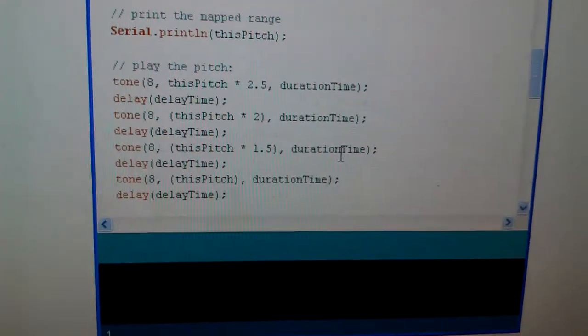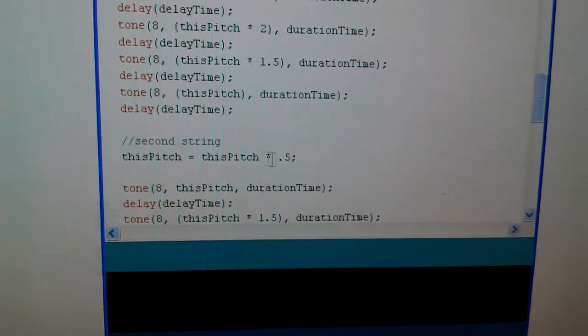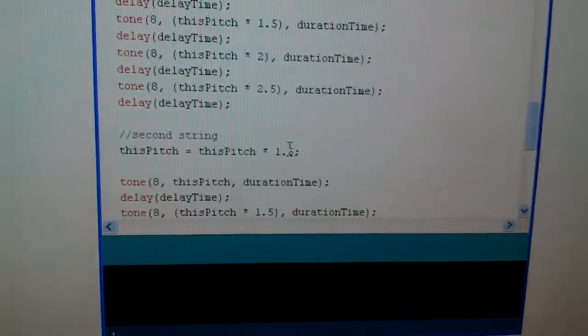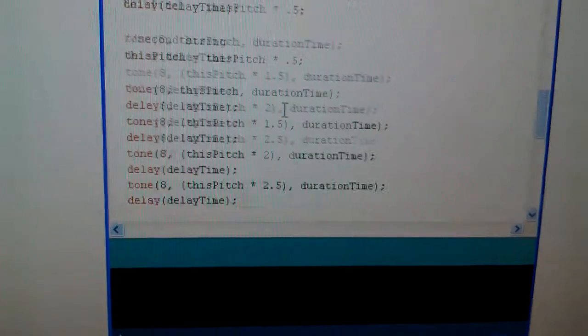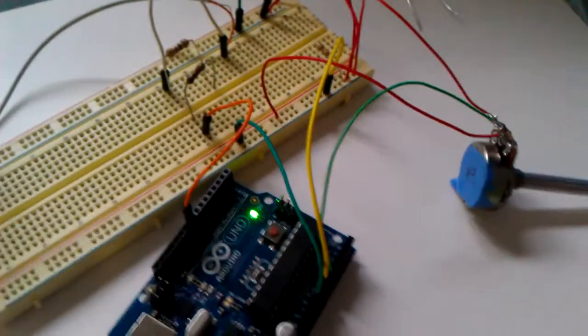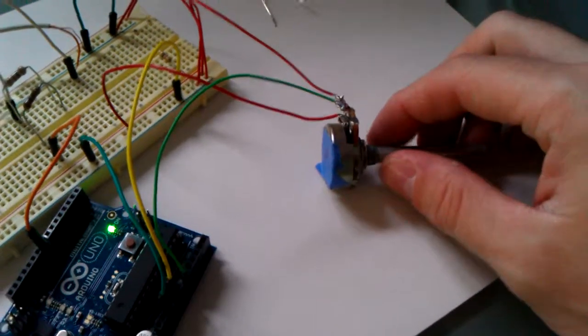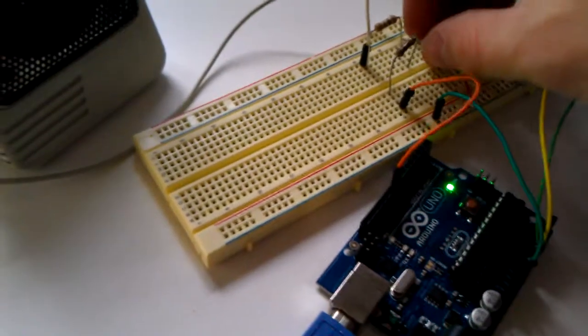So it plays that block of four, and then it takes that original pitch, multiplies that variable by 5, and then does the whole thing again, and then takes that original note and multiplies it by 1.5. So you have four blocks of notes based on one note, and it plays through this entire sequence and then loops back to the beginning. The cool part is when it loops back, I have a potentiometer set up here so you can adjust the pitch of the whole sequence.